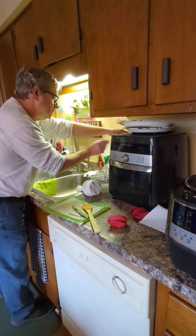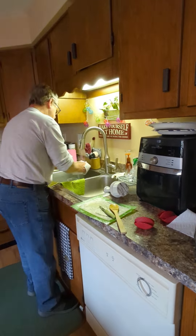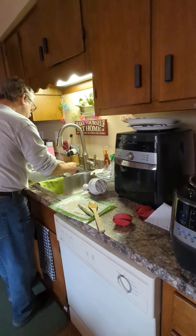We'll show you the finished product here in a little while, but we're doing beef barley soup today.